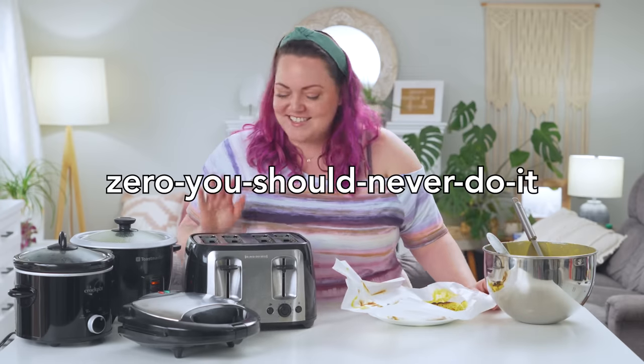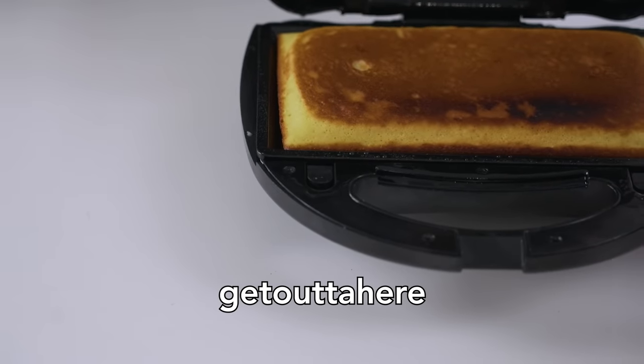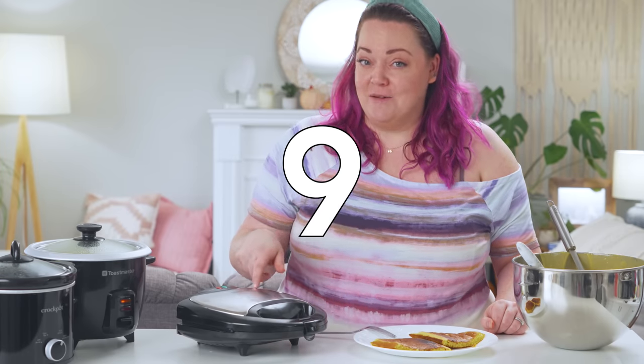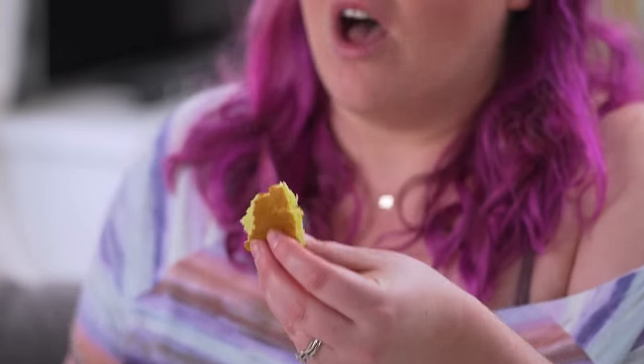How would you rate this, Lori? I would rate this as zero — you should never do it. But like a ten for being really impressed. Cooked all the way through. Oh, it's hot. It's good. As a cake snack, I give this a nine. If you like those corner brownies, that's what this kind of has — that caramelized, crunchy texture on the outside and then soft and fluffy on the inside. I would definitely do this for a little snack cake.